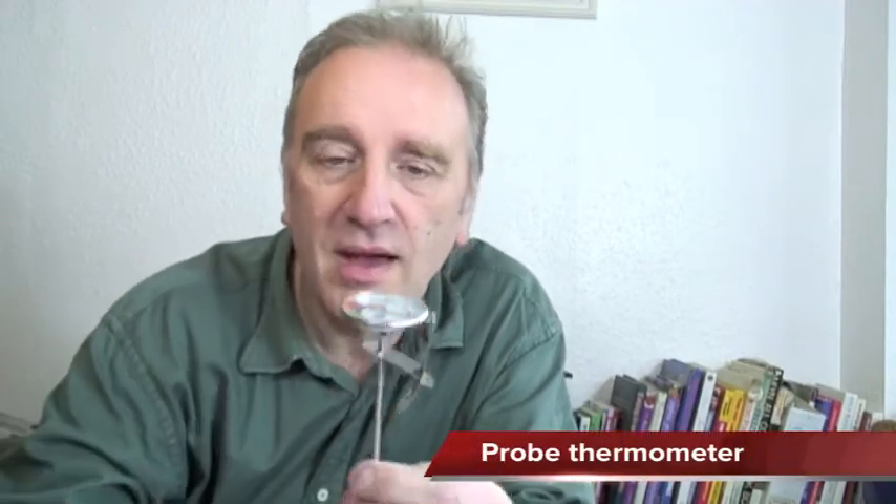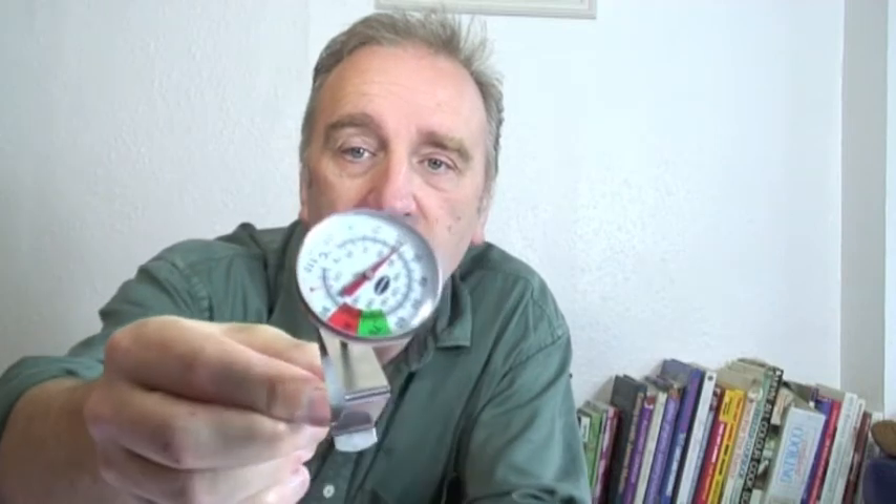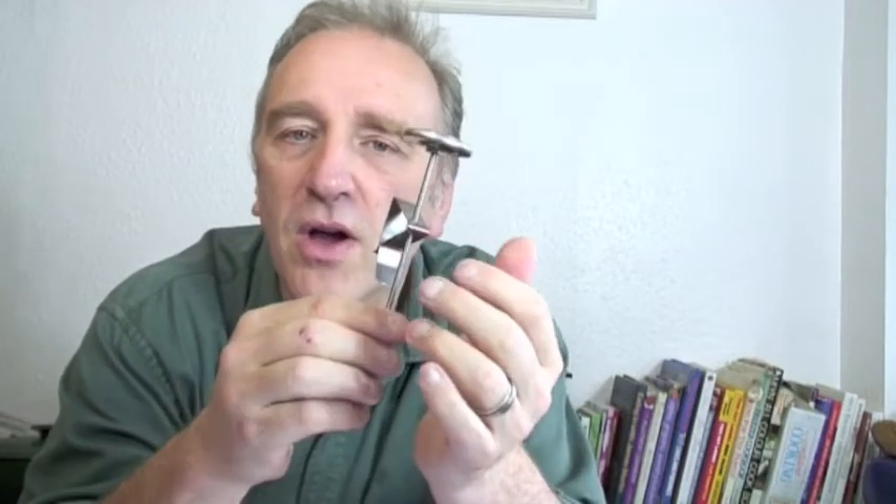The spirit thermometer comes in its own protective case, which is really cool. However, we also have a five-inch and a seven-inch dial thermometer. You can see the dial there — the dials are very easy to read. One of the best things about this is that it comes with a pan clip, so you can clip it on your pan and hold it in your milk, giving you a constant readout of what's happening.